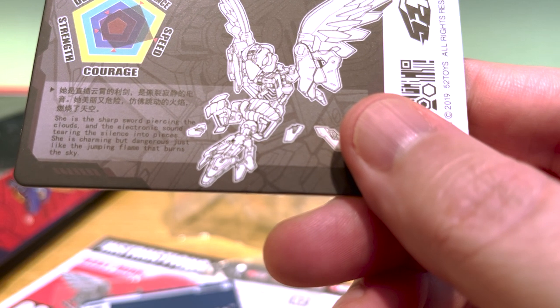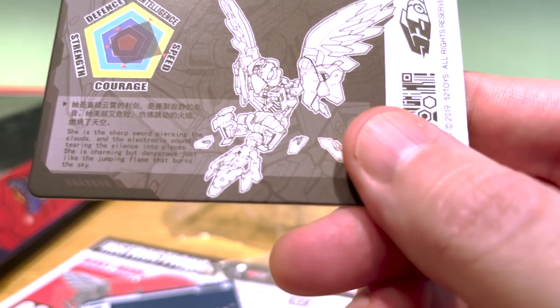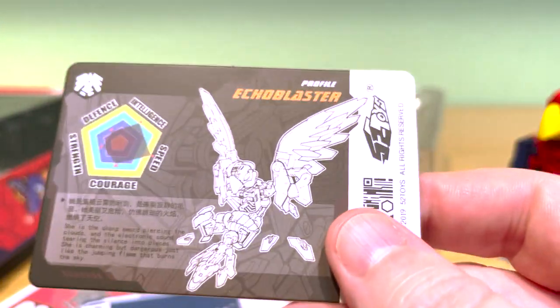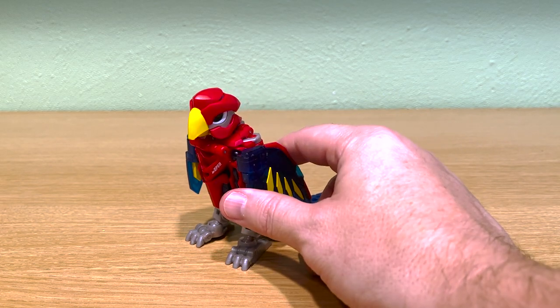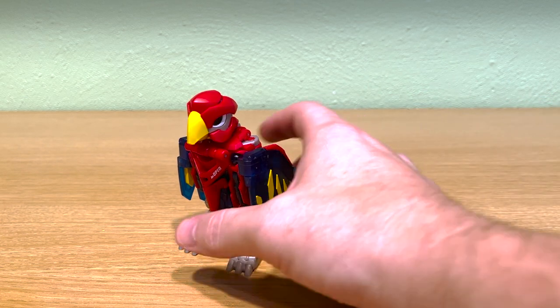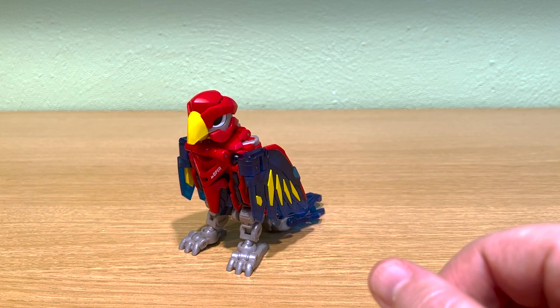Let's take a quick look at the character card and see what we say about Echo Blaster. She is the sharp sword piercing the clouds and the electronic sound, tearing the silence into pieces. I guess this is one bird you don't want to mess with. As far as the color scheme, this is a macaw — more specifically a scarlet macaw, which is a beautiful bird with red feathers and colorful yellow and blue plumage. For a character study of a real-life animal, it's a great one to take inspiration from.